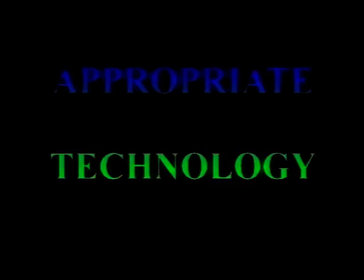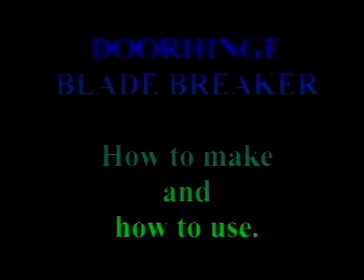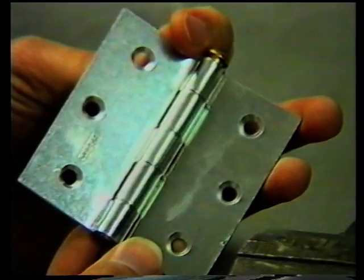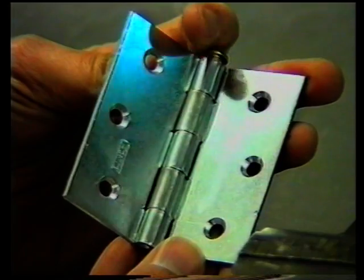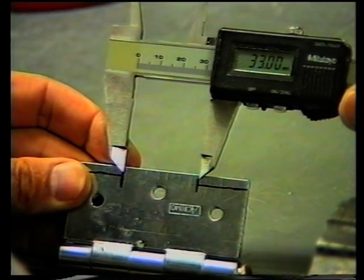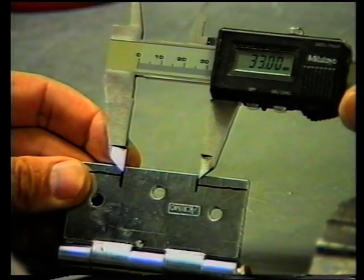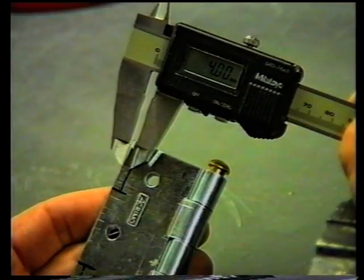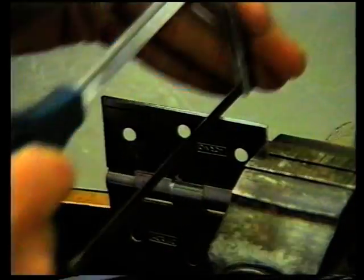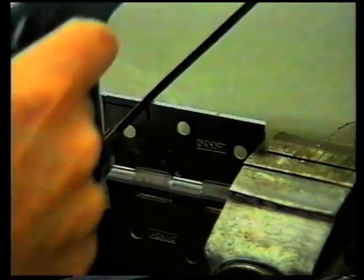Appropriate technology is a method to make do under conditions which are less than optimal, in particular in developing countries. We are going to show a number of techniques whereby the do-it-yourself surgeon can make his own tools, like the door hinge breaker of Gillette blades. The times are over that one could obtain breakable blades all over the world, and now the blade must be broken and bent with a self-made door hinge blade breaker.